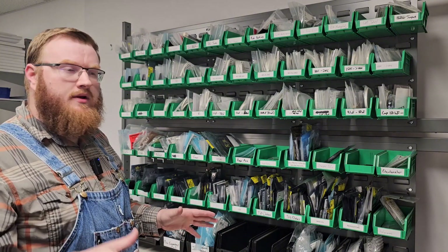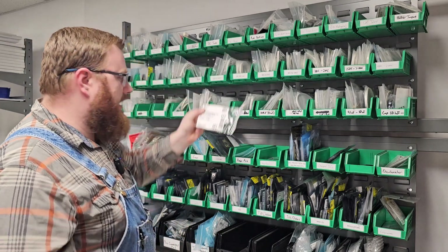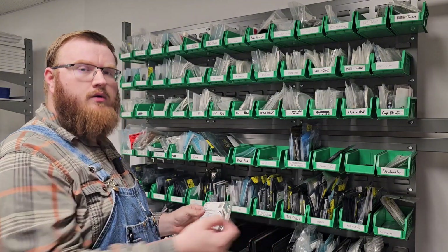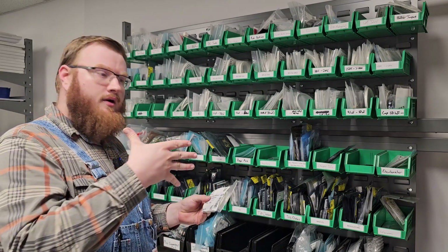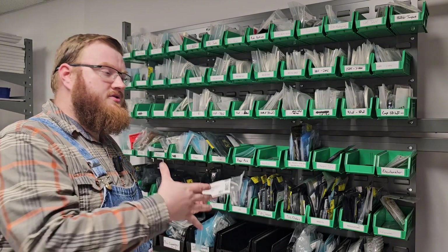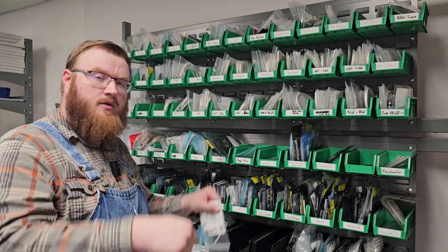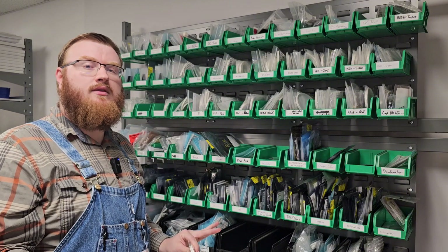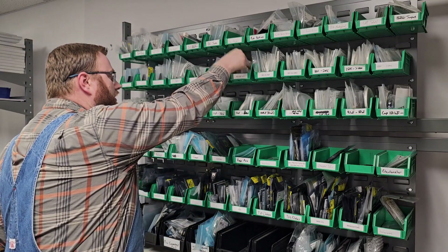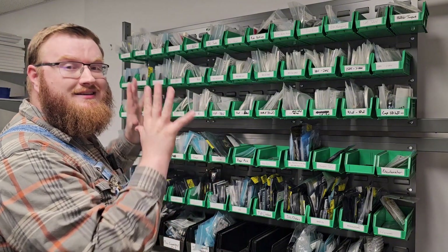However, something that I do on here that I haven't seen anybody do is component ranges while the components are still left in their individual baggies. This is a big part of the bin wall. Every other solution, like the component trays, you take the components out of the original baggies — maybe if they're on tape or reel you cut them and lay them down to the bottom of the tray, or through-hole resistors the same way. Or you have those little weird square things where components are always falling out. I've never had success doing that. So I always like to leave the components in the original baggies and just stick them into the bin, then pull out whatever I need and everything stays nice and neat.